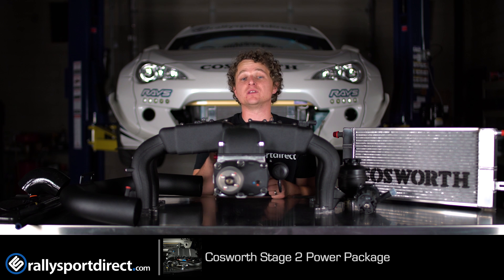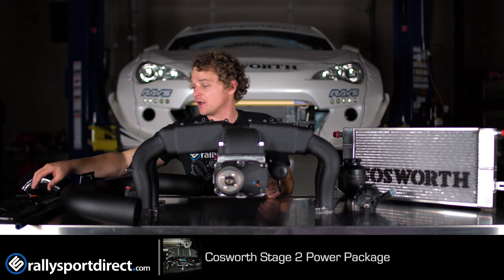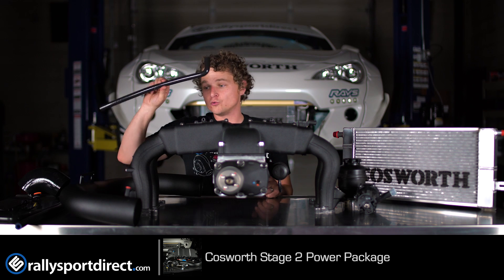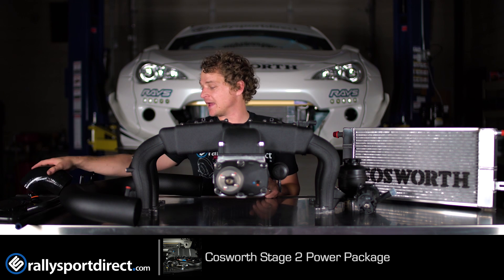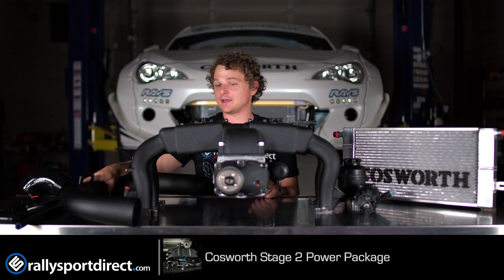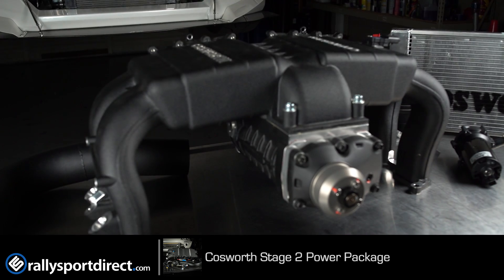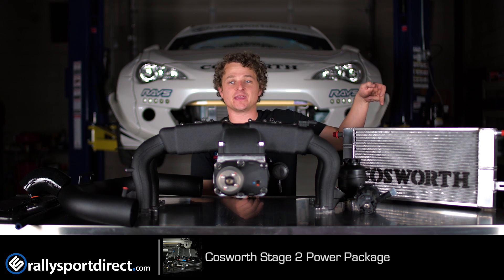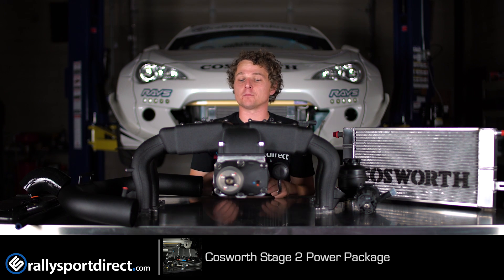They actually include everything you need to physically install this on your car. Starting with wiring harness and adapters, hoses, couplers and clamps. Of course you've got the intake pipe here, the actual Supercharger unit itself with intake manifold, pumps and reservoirs, and then the heat exchanger which sits out in the front bumper.